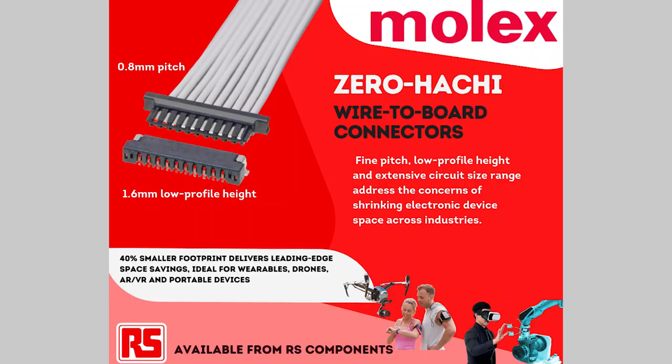Hi, talking to Lee Thomas from Molex about some new products. Zero Hatchy — that's an interesting name. Could you just give me a little bit more about the product and describe it for us? Yeah, sure. Hatchy is the Japanese for eight, so hence Zero Hatchy. It's a 0.8 millimeter pitch wire-to-board connector system.